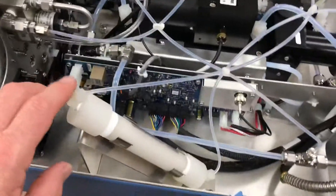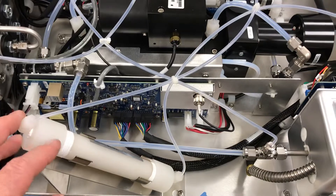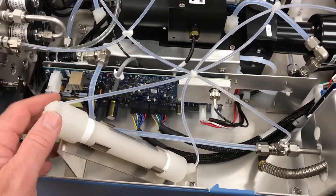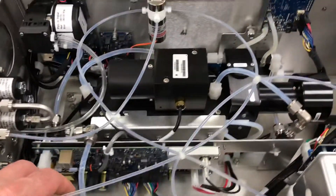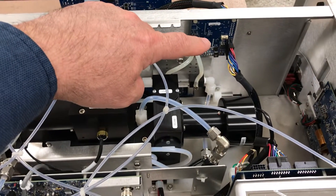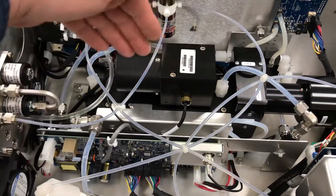Looking over to this side, we've got the SO2 scrubber, similar to the previous I-Series scrubber, but it used to be mounted up at the front of the instrument. They've put it on its own bracket on the left side of the instrument for easy accessibility. The interface board is gone as it was in the I-Series instrument — they've done away with it and redesigned this board here for control of the reaction cell assembly.